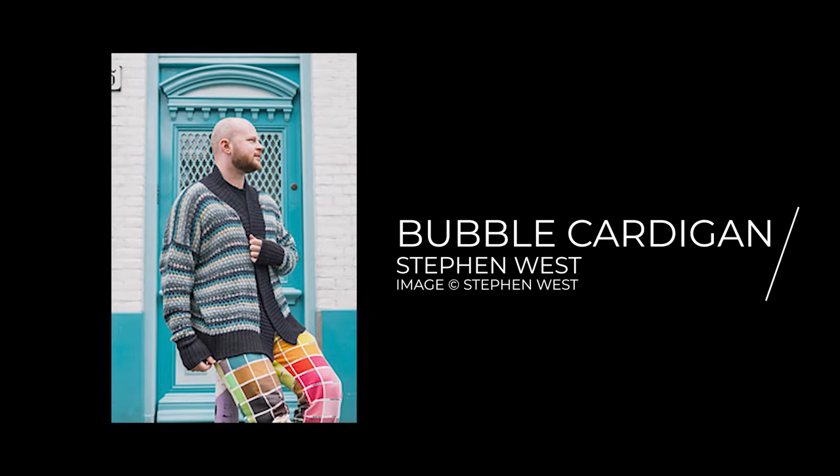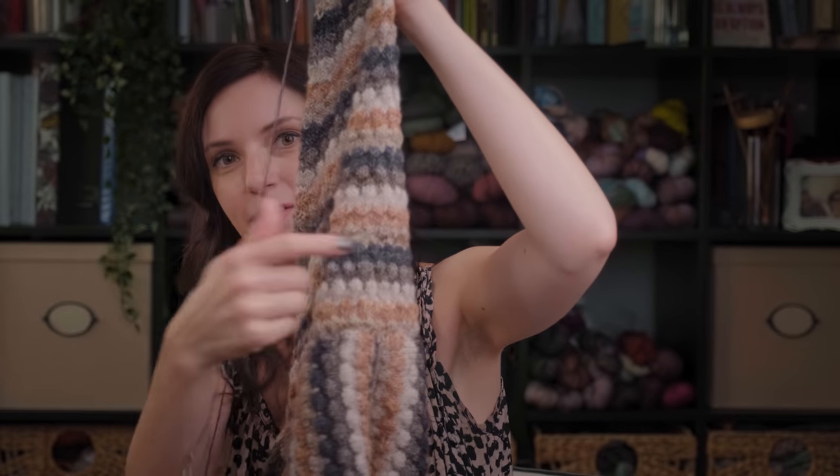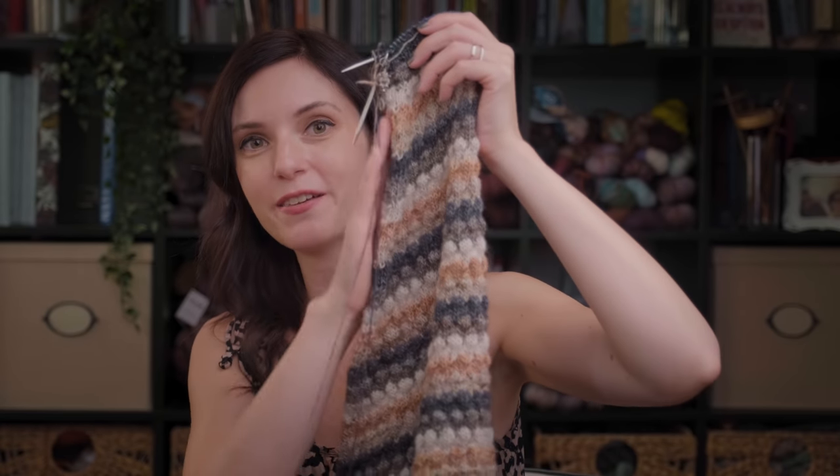This is where my bubble cardigan is currently residing. We have a sleeve — well, I'm almost done with the first sleeve. I'm done knitting the body of the sleeve, and I'm now commencing with the ribbing, the cuff, and I will have one sleeve complete. I'm hoping to have that done by tomorrow, which is Friday, which is probably when you're watching this. This is going a lot faster than I anticipated and I'm very pleased with that.